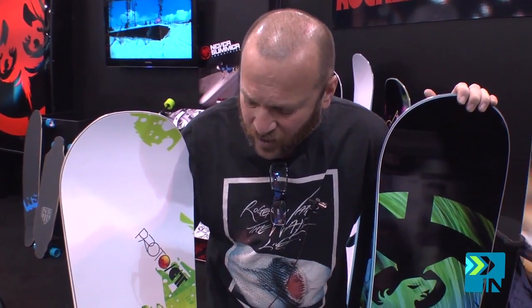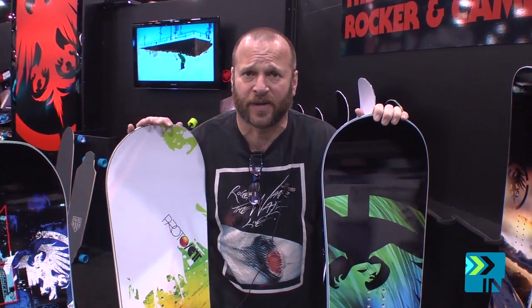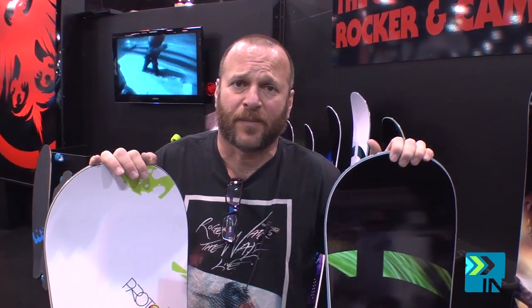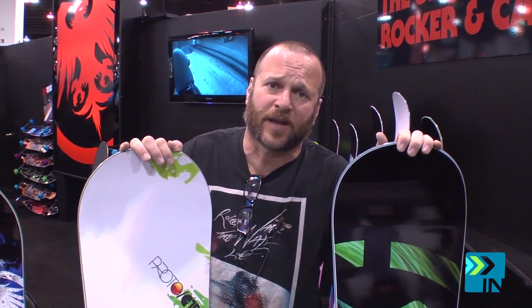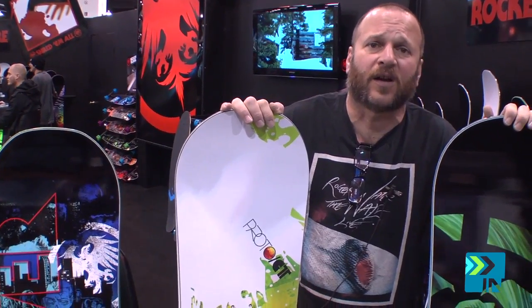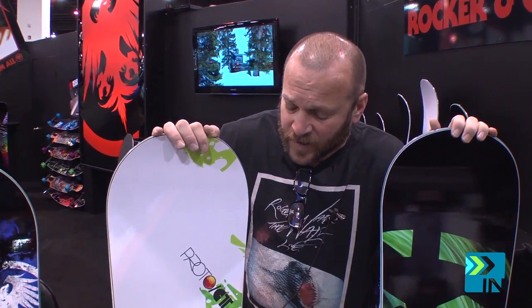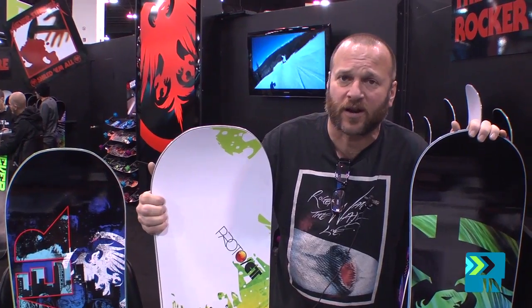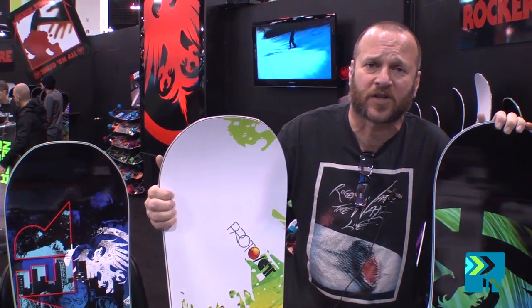The Proto has the flex pattern of the SL — it's a little bit stiffer, it's got a little bit more giggity to it — but the feel of the Evo. The SL is a much damper board; it's got three layers of rubber dampening. The Evo only has two and it feels quite a bit different. So we wanted to give the feel of the Evo, the flex of the SL, make it an absolute true twin. And of course we put on this sweet carbonium top sheet, which is much more chip resistant, scratch resistant, and lighter weight.